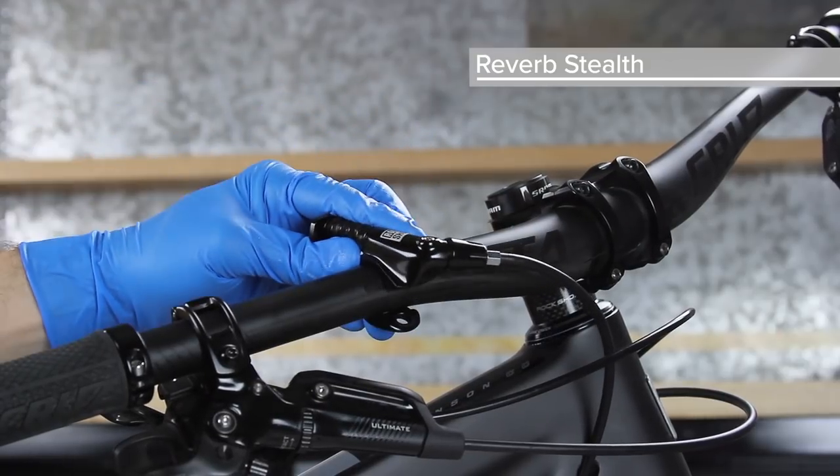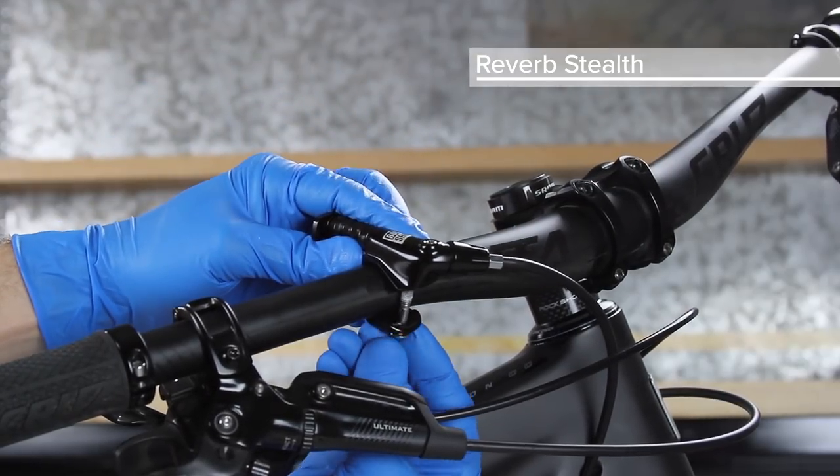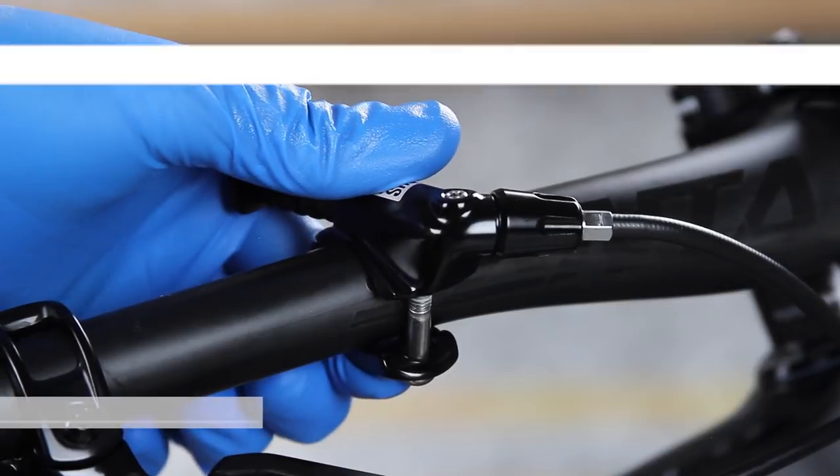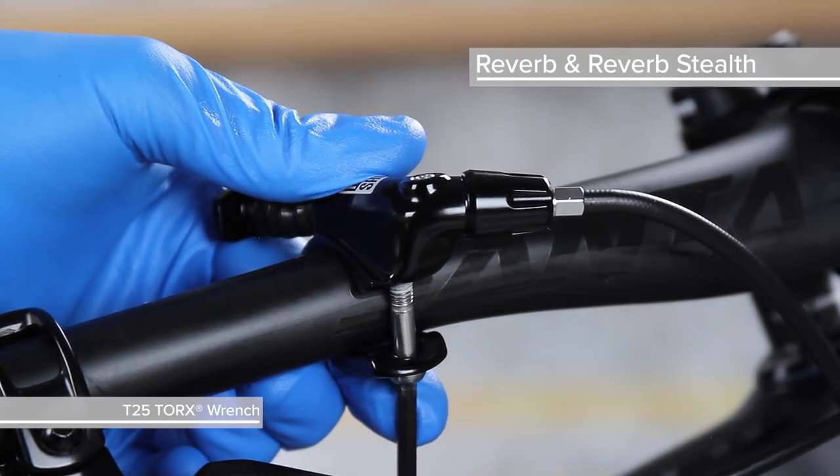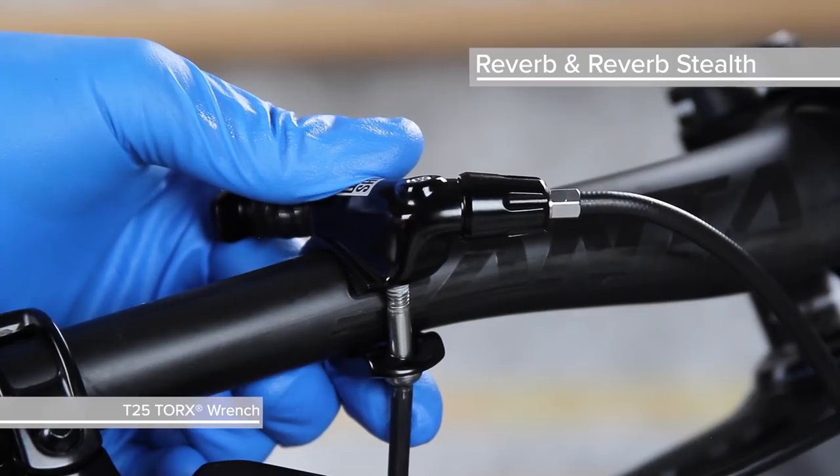Temporarily mount the remote lever on the handlebar. Rotate the remote so that the bleed screw is at the highest point. Tighten the clamp bolt just enough so that the remote does not move.